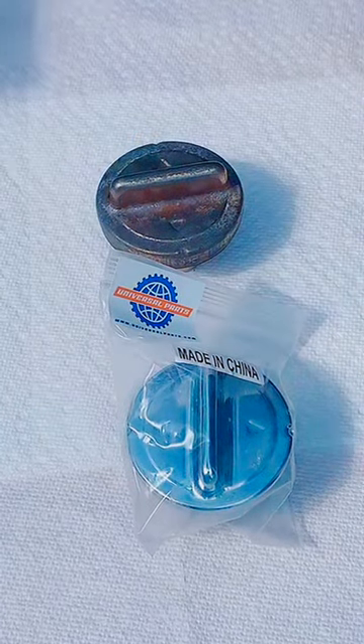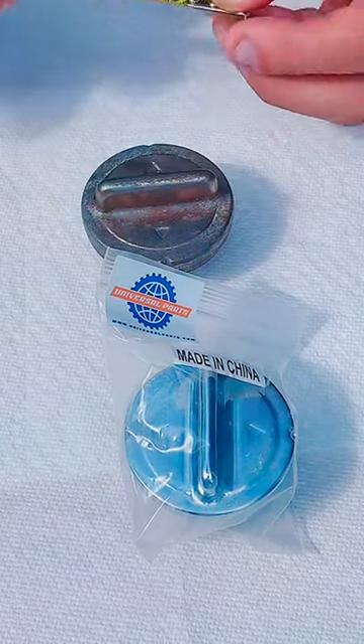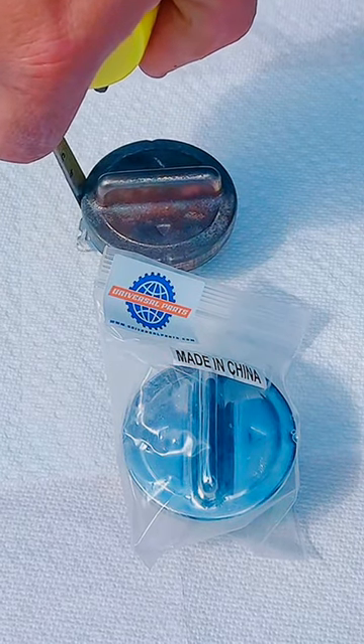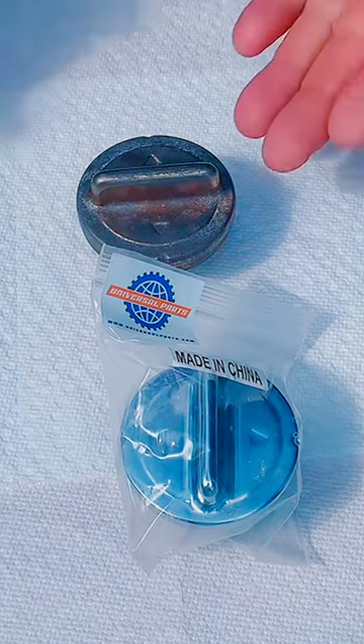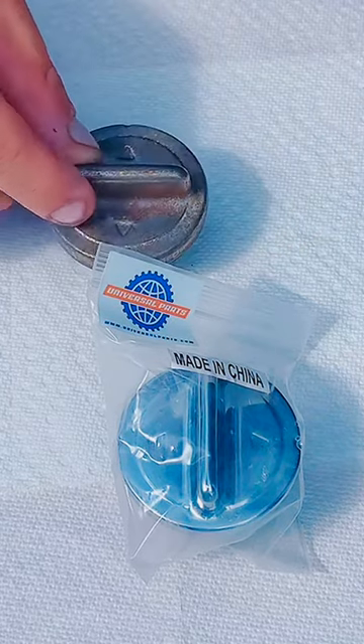By changing this one, your scooter will look a lot better. This cap right here is about two and a half inches wide and about one and a half inches tall. They're really not too expensive, and it's always better to change it when you start to see a little aging on this fuel cap.